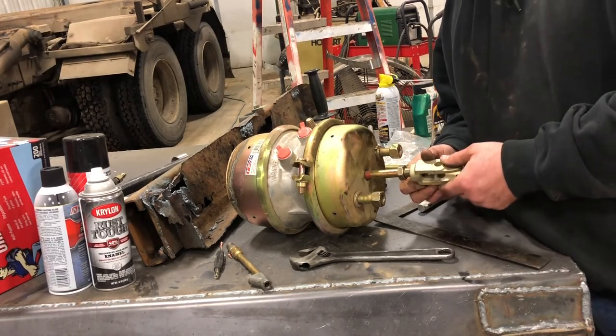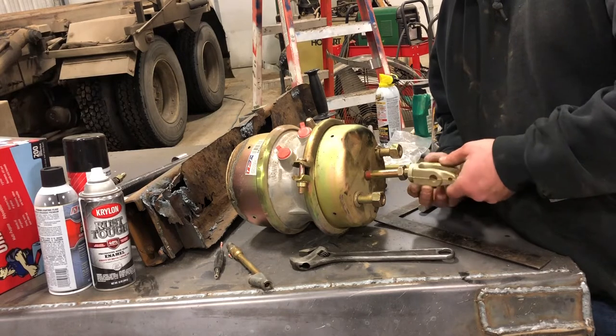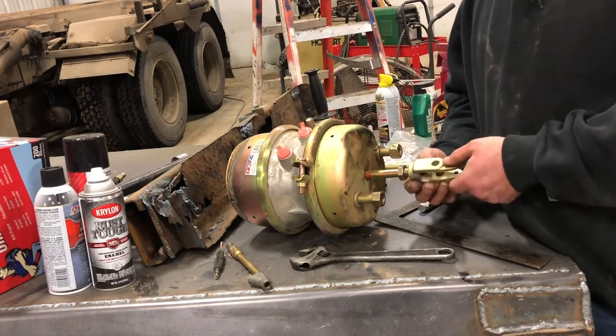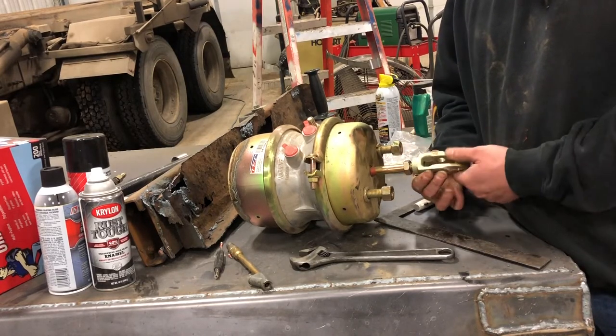When I put the clevis on it wouldn't screw on far enough to hit 4 inches with the jam nut on, so I took the jam nut off, put the clevis back on, and screwed it all the way down until the threads stopped — and that was right at exactly 4 inches. If you have extra threads, you'll need that jam nut to tighten the clevis up.